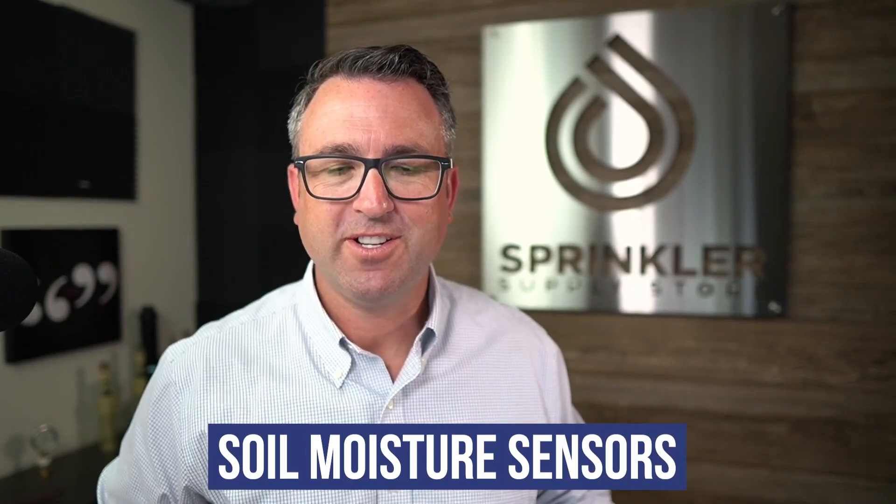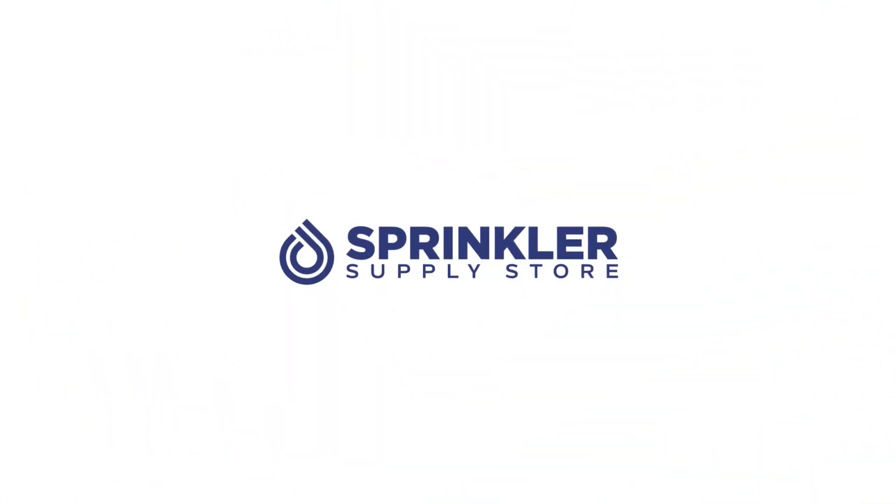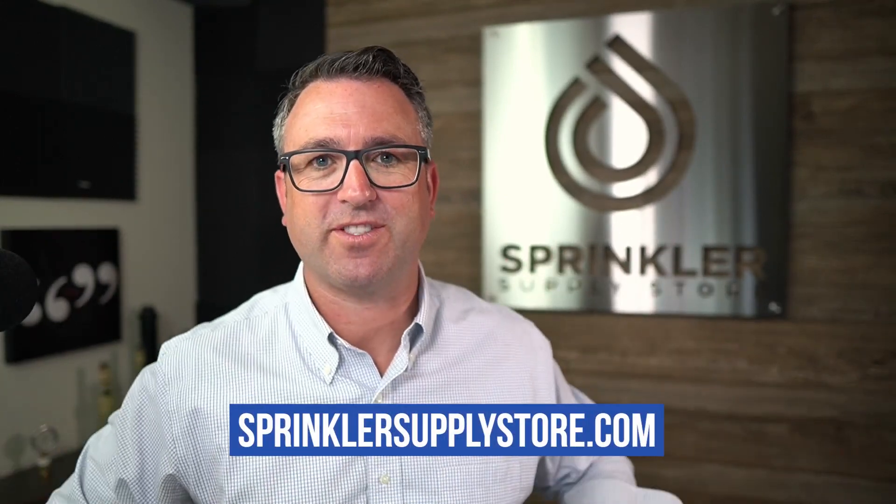In this video, we're talking all about soil moisture sensors. I'm Sprinkler Andy, you're watching Sprinkler TV, and let's talk soil moisture sensors.